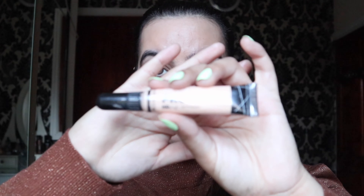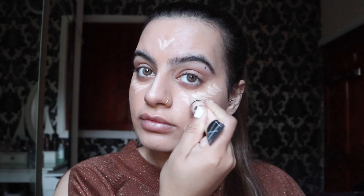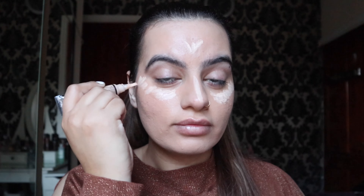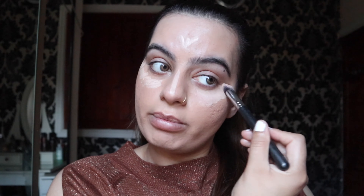Now that I'm done with my base, I absolutely love this brush — it makes my foundation look flawless. For my concealer, I'm going to use the LA Pro Girl. I'm going to apply this concealer on the bridge of my nose, under my eyes, and a little bit on my forehead. I'm going to go ahead and blend out my concealer.